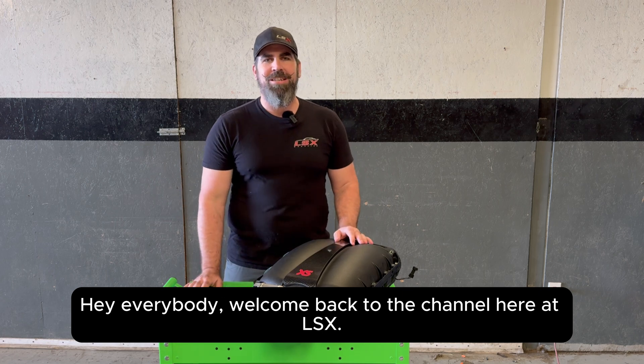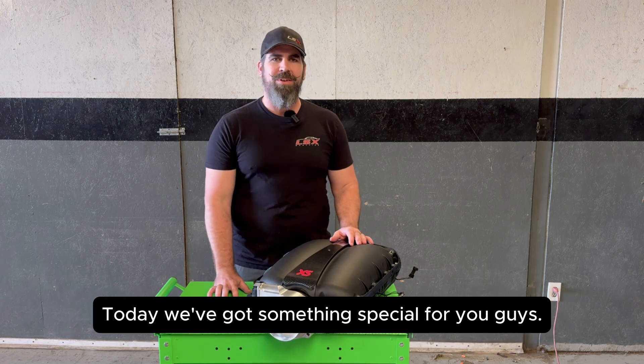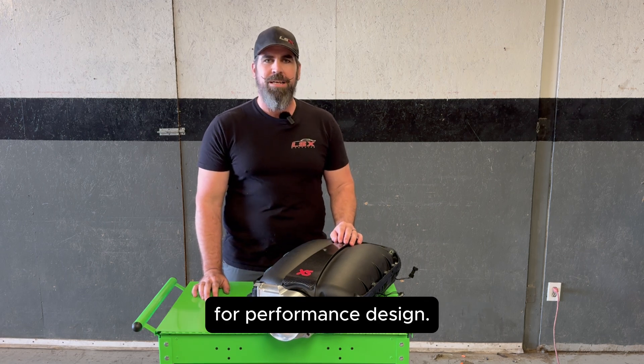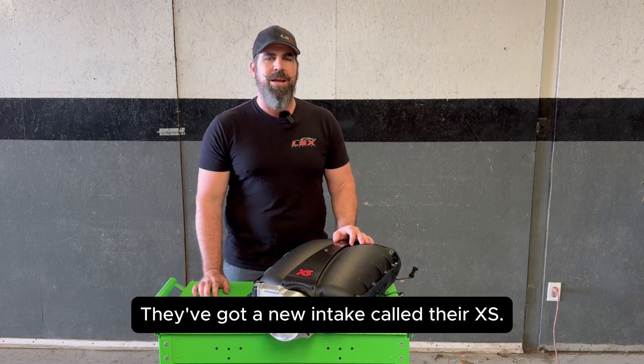Hey everybody, welcome back to the channel here at LSX. Today we've got something special for you guys. We are doing some product testing for Performance Design. They've got a new intake called their XS.